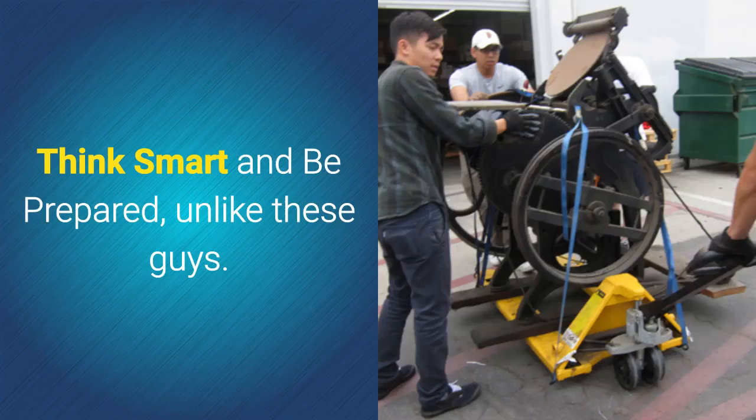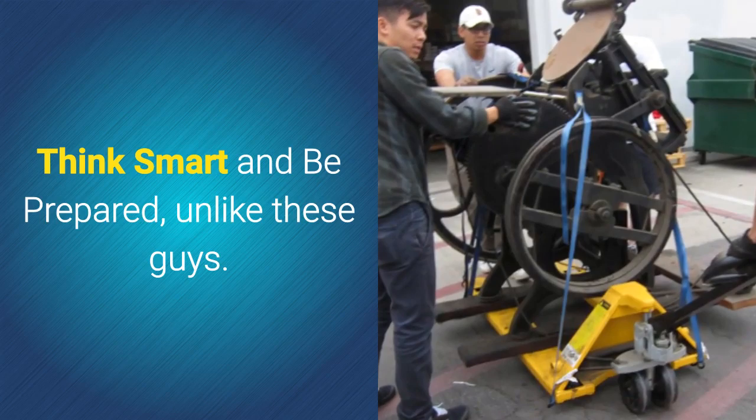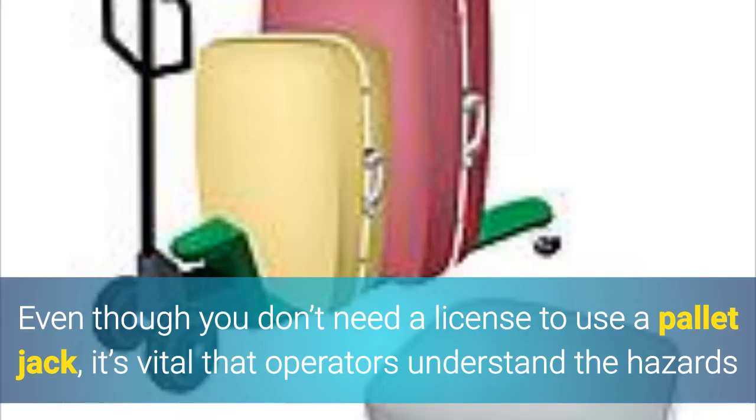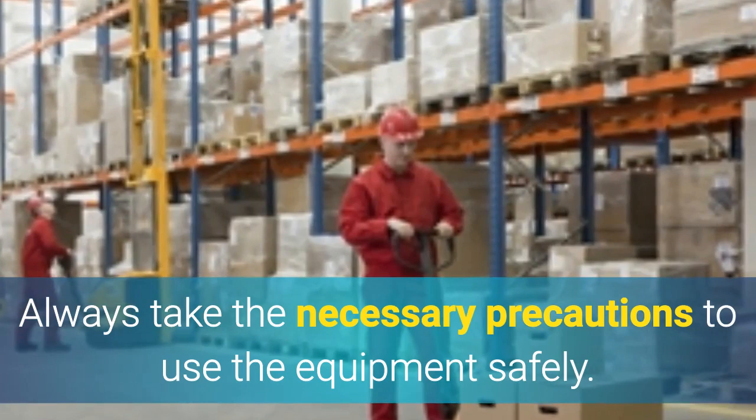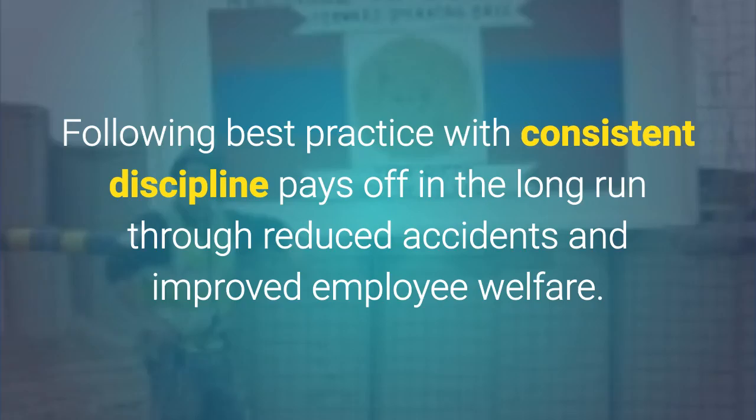Think smart and be prepared. Even though you don't need a license to use a pallet jack, it's vital that operators understand the hazards. Always take the necessary precautions to use the equipment safely. Following best practice with consistent discipline pays off in the long run through reduced accidents and improved employee welfare.